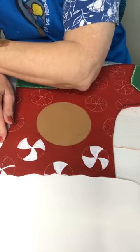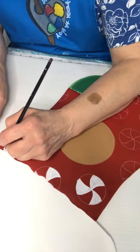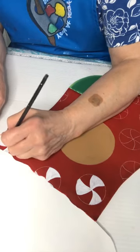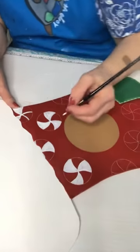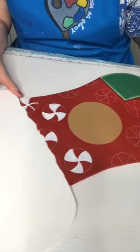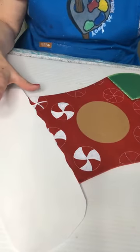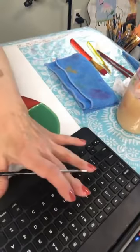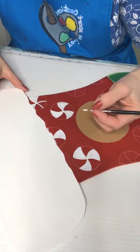Once you get that second coat on there and then start putting the little details on it, it will all come together. I'll probably go ahead and do some more of these. I need to figure out where to put this iPad because right now it's kind of right here where I am, so I'm not sure if I like it there.